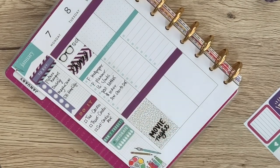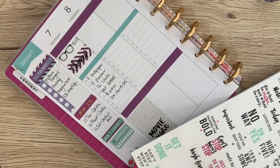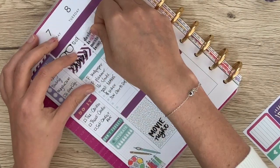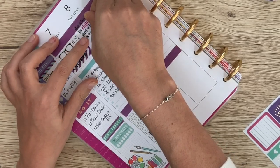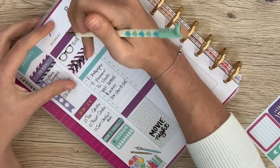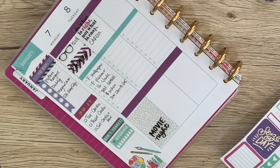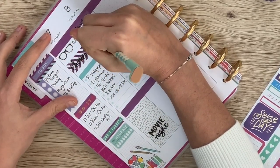Then on Tuesday, I need to work out. I don't have a workout sticker, but I do have all of these little motivational ones — let's do 'do what is right, not what is easy.' Maybe we'll cover up some of the banner just to bring things up a little bit. And then I'll write in cardio. Then I've got an appointment for Sonny — I have to take him to the groomer. So I'll do a little purple heart and write 'Sonny groom.'